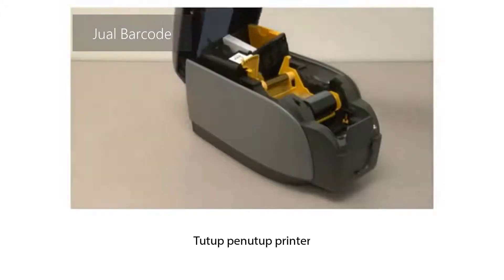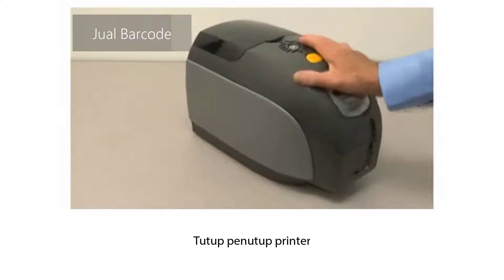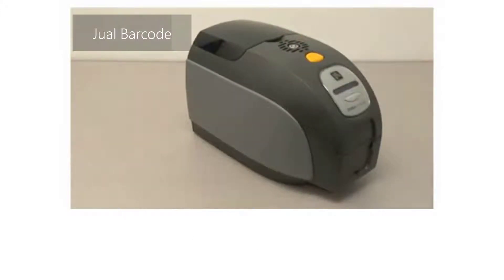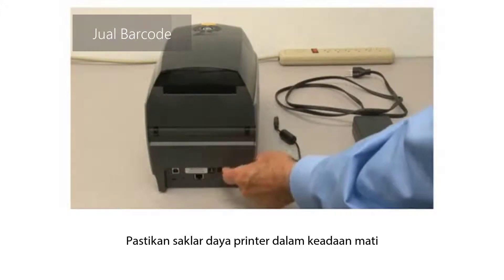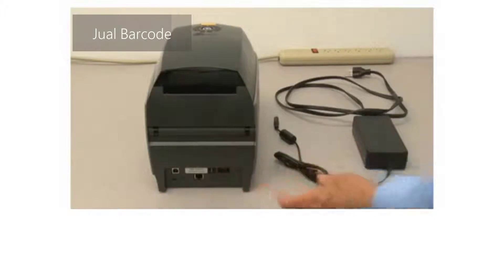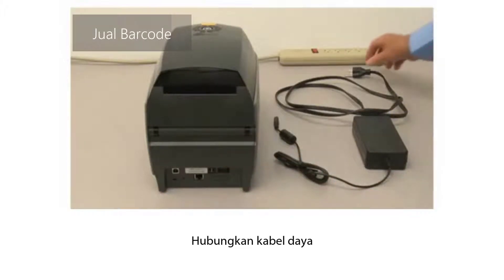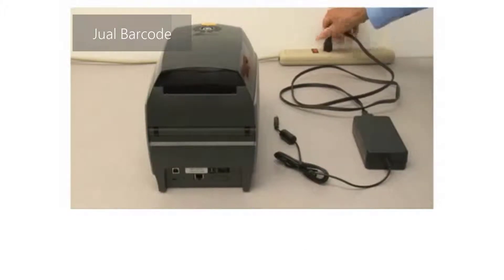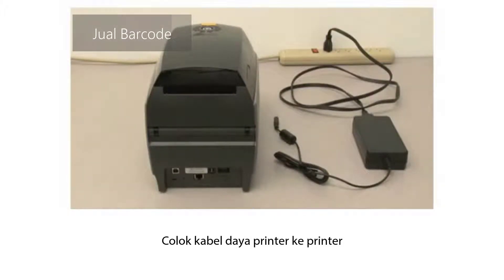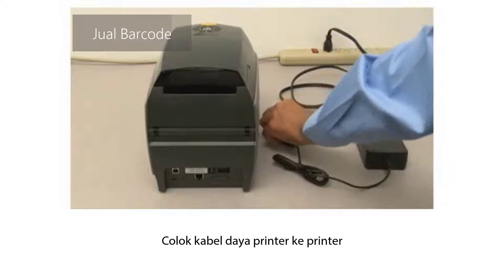Close the printer lid. Connect power to the printer — ensure the printer power switch is off. Connect the AC power cord to an AC outlet. Plug the printer power cord into the printer.